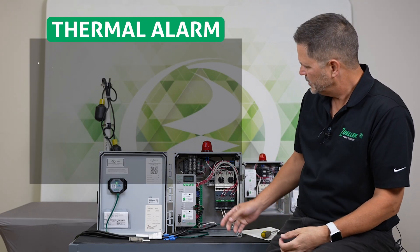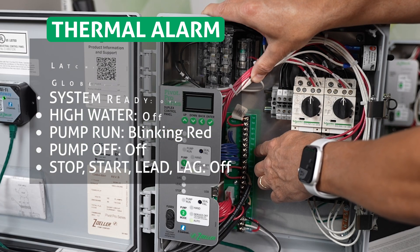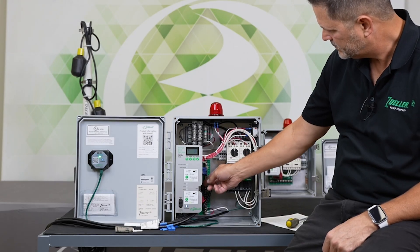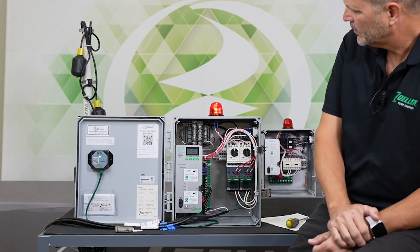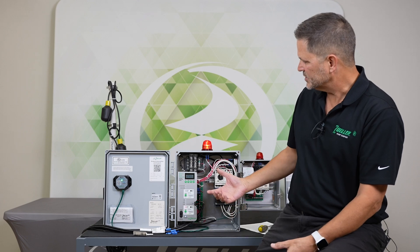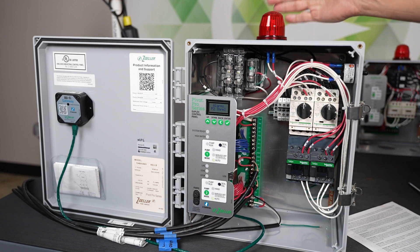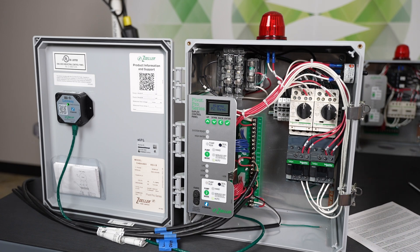The next alarm is a thermal alarm. Your thermal wires would land on the board where it says TH2 and TH1 — a pair of wires on each of those. I'm going to simulate a thermal alarm by taking one of the pre-installed jumpers out. By doing that, I'm simulating a thermal sensor in the pump opening, which means the pump got hot for some reason. The result in the panel: you have a blinking red LED for pump run, the globe fast blinking, and P2 thermal — that's your indicator for the thermal alarm.